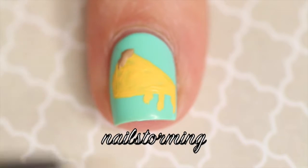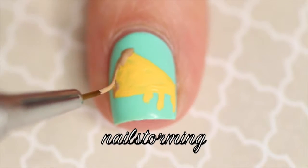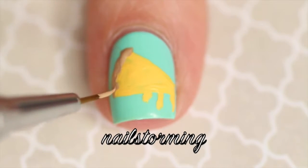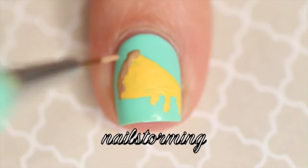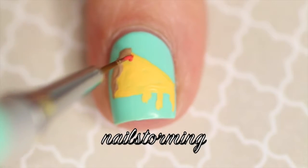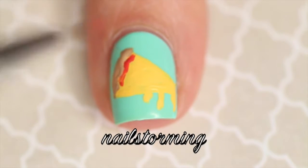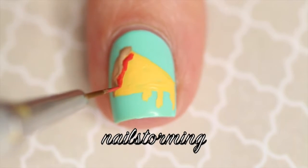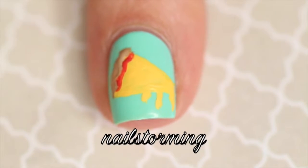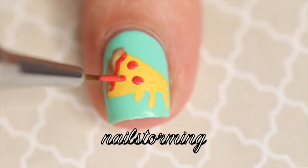Then I'm going to add some tan on the edge for the crust, really just putting that in a mishmash wherever because I don't want it to be a perfect line. Then I'm going to add some red for the pizza sauce, kind of putting that right against the crust. And then I'm just going to dab on some dots with the detail brush to act as some pepperoni.